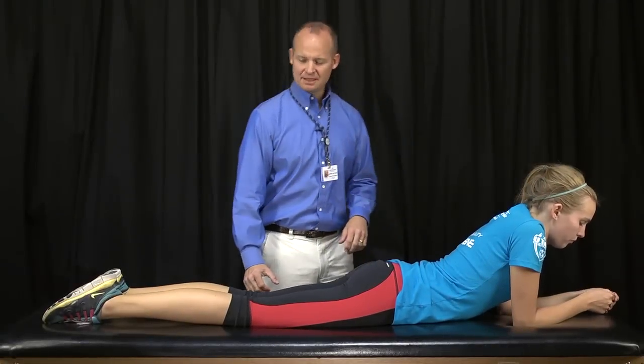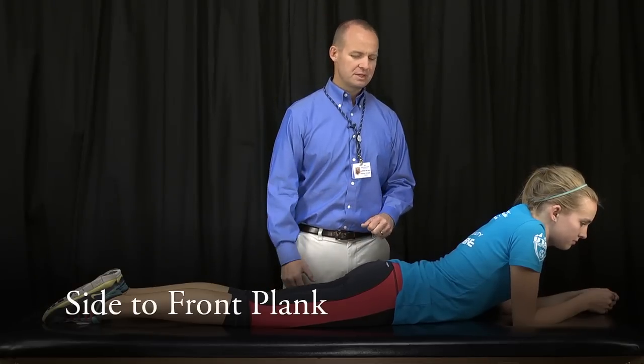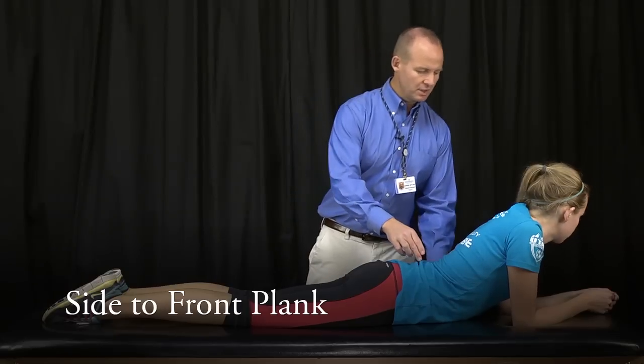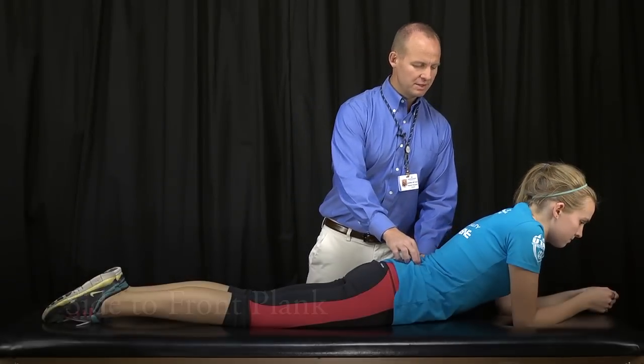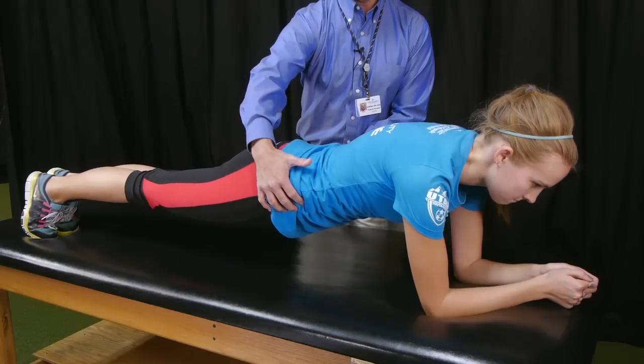With this next exercise, this is a more advanced abdominal bracing or plank progression. I'm going to have you draw your belly button to your spine, swell these muscles, lift your trunk up onto your toes — keep that spine straight.